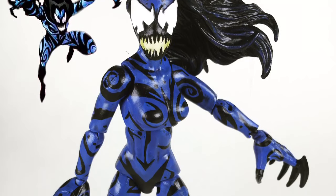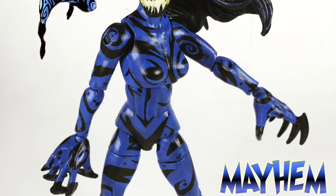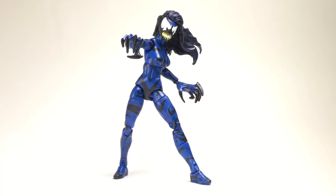Welcome back to another 978 video. Today we have Mayhem — April Parker, the clone of May Parker.